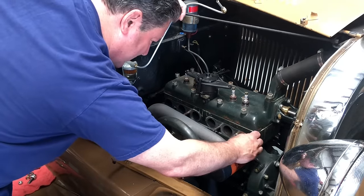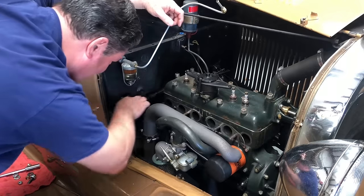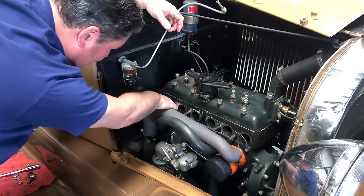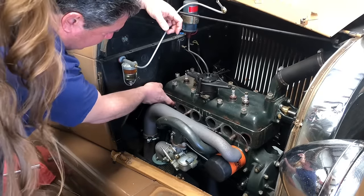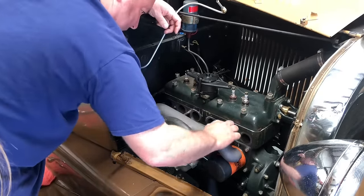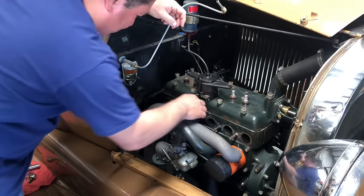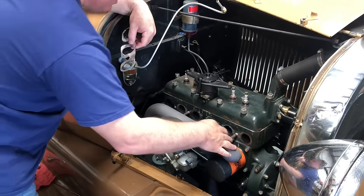These are the manifold gaskets I don't really like. But I can see right now where it was leaking on the back of number four, and it was leaking on the back of number two. So there are your exhaust leaks, and it looks like by the corrosion this is where the intake leak was right here. So these were definitely leaky. Let's get these off of there — we're going to need a scraper and have to clean all this up.